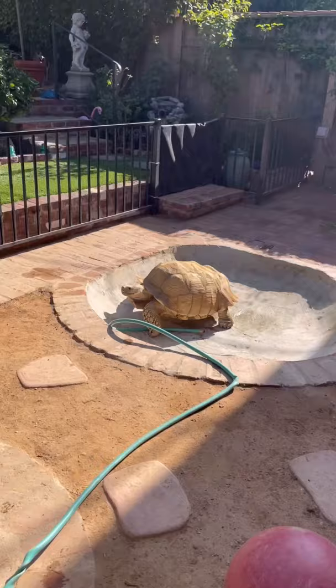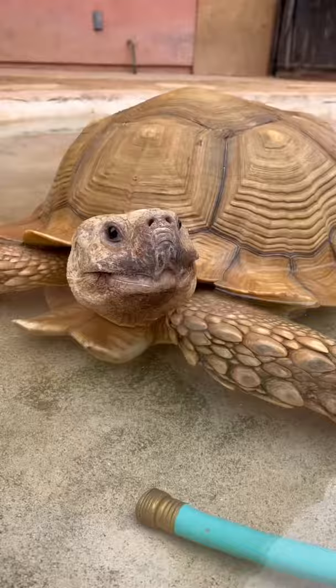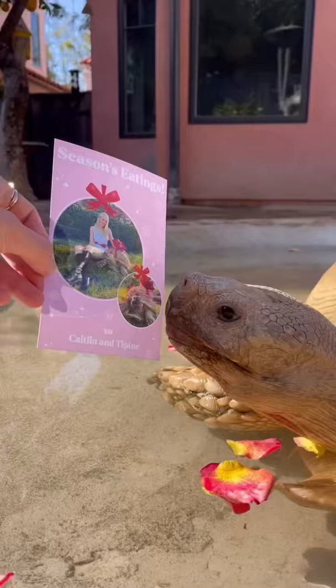We also have a hose that's connected to a water heater, so Tiptoe takes his warm bath every day. On cold days, they make sure to dry him off when he gets out. Today he's packaging some Christmas cards.